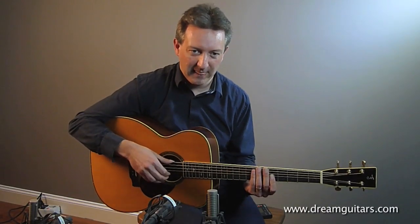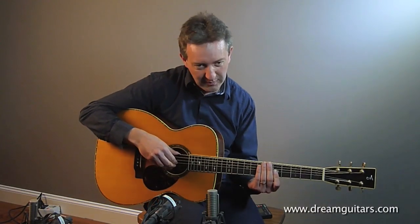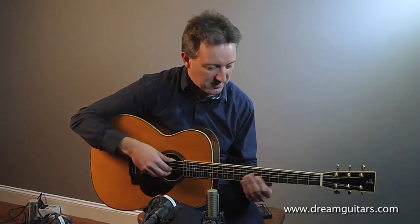If you play it with your fingers you can slap on the fret wire as well — that kind of thing, which is kind of nice.